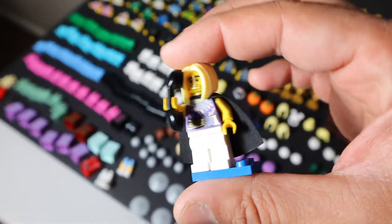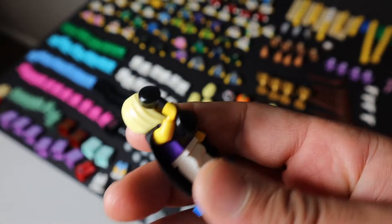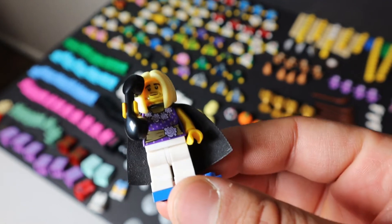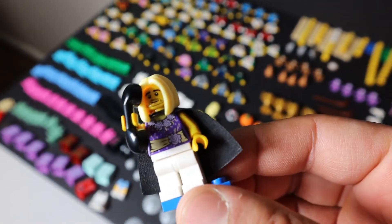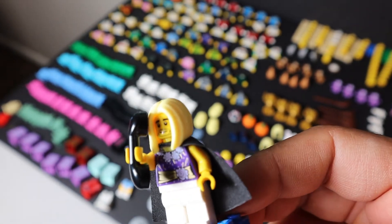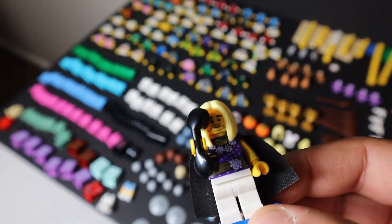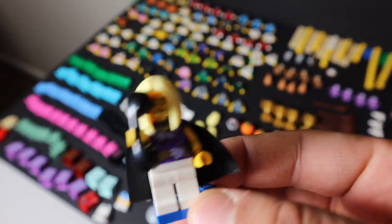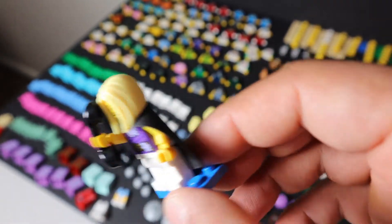This is a minifigure my daughter came up with. We had agreed she could build one — she made a man with a blonde woman's wig, a cape, a woman's torso, and a telephone. She was having fun with it. I was a little bummed about the cape, but that's what we agreed upon, and that's what she built.